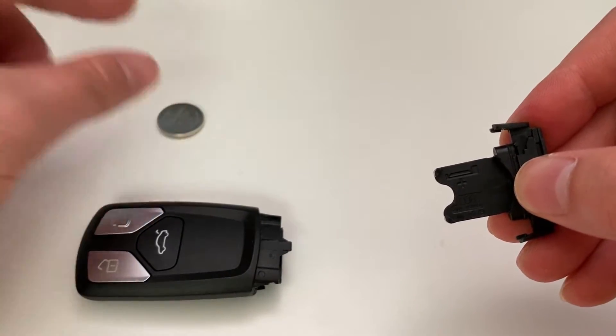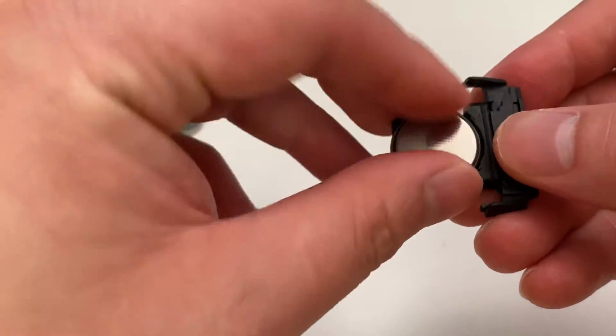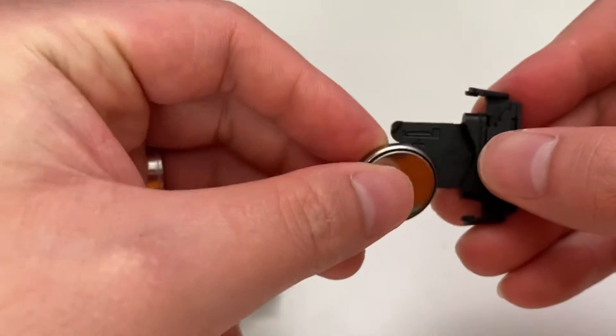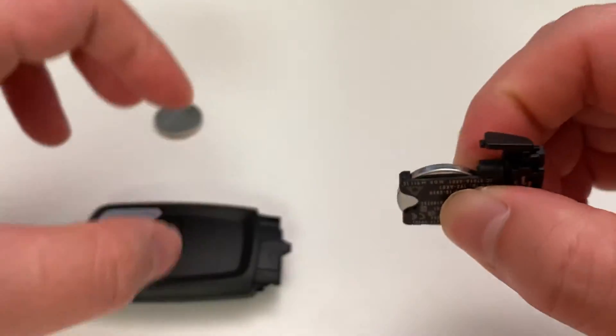Out with the old, in with the new. It says over here that the plus is facing down — so the plus is this one here. Put that in like that and again flip it back over to the other side.